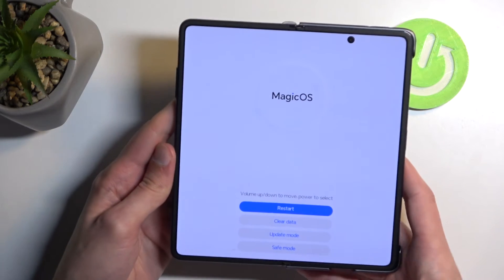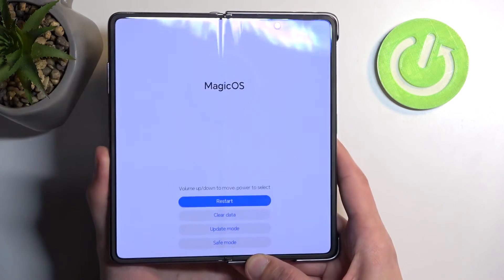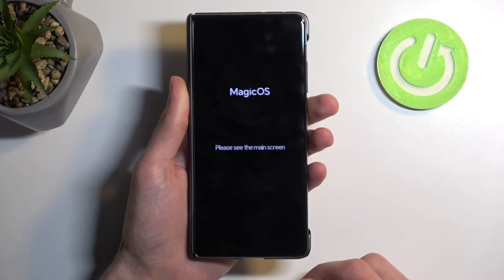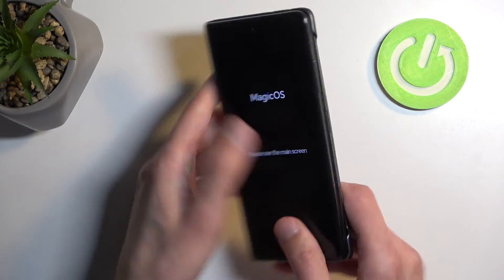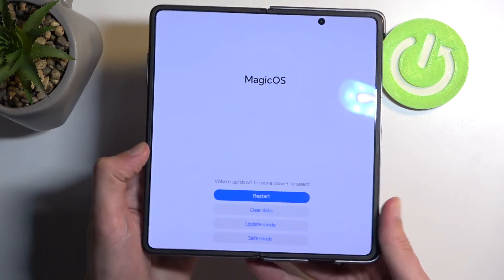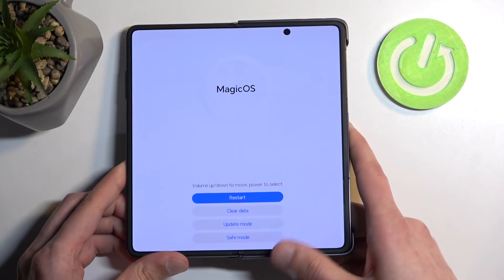Like I said, you can do this while the device is closed or open, but if you have it closed, it gives you this message instead right here on the front display: 'Please see the main screen,' which is the inside one, where you actually have the recovery mode visible.